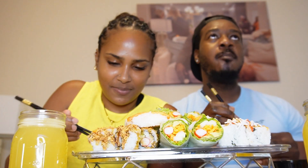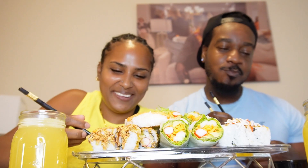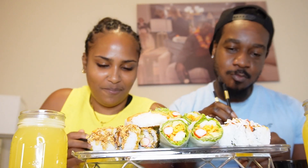There we go — there we go! Oh my god, there we go, there we go!